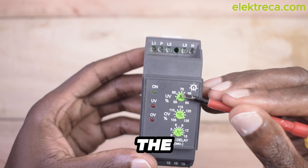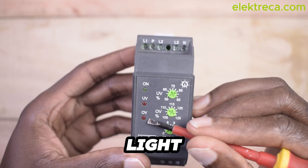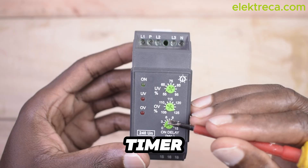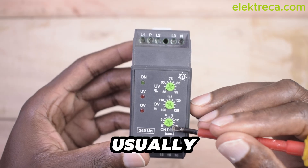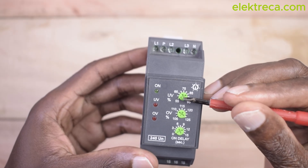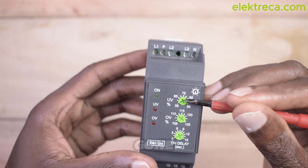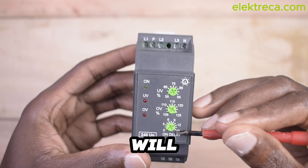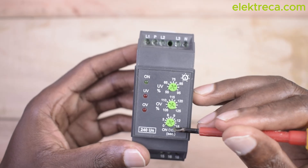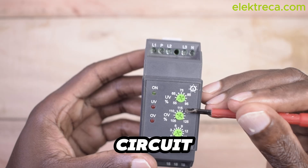This knob here, because this is purely analog, will be for you to set your under voltage threshold, and then over here the over voltage threshold, expressed in percentage. In the case the fault is under voltage, this light will indicate. In the case it's over voltage, this light will indicate. We also have a knob here for delay — it's an on-delay timer. So if under voltage is detected and the circuit deactivates, when voltage comes back to normal, the timer will start counting — say 15 seconds — before it closes the circuit again.